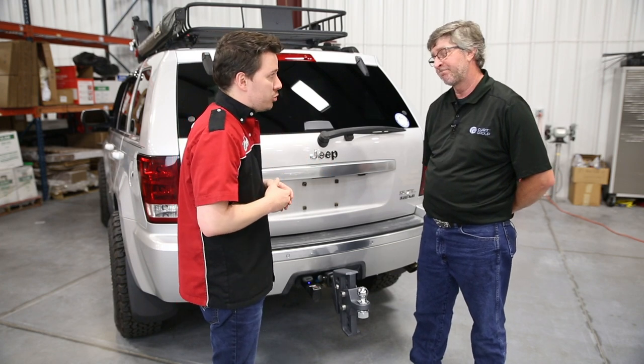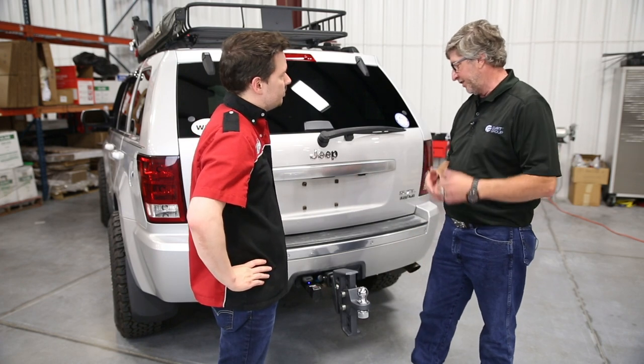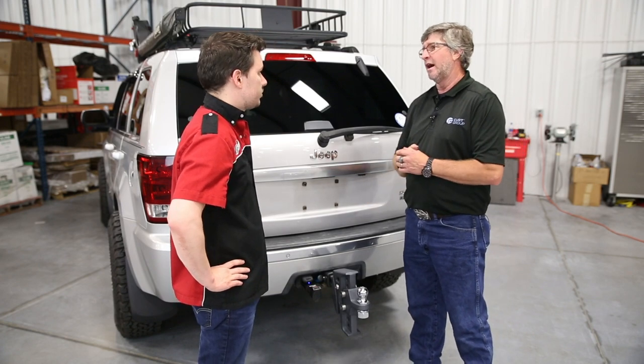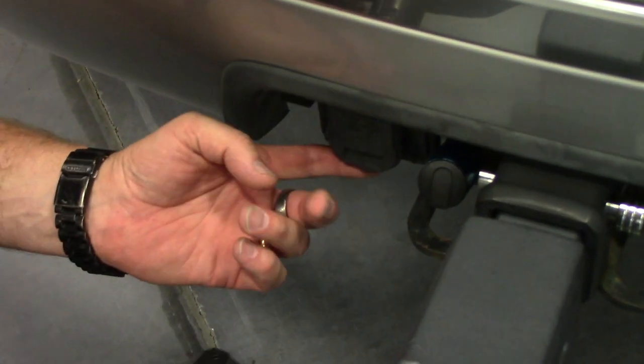This is one of the most modern ways to control your trailer's brakes. This is cutting-edge technology — a triple-axis accelerometer in this brake controller. This brake controller is a non-invasive controller, meaning there is no wiring involved.